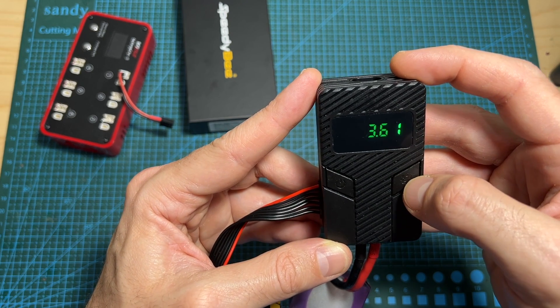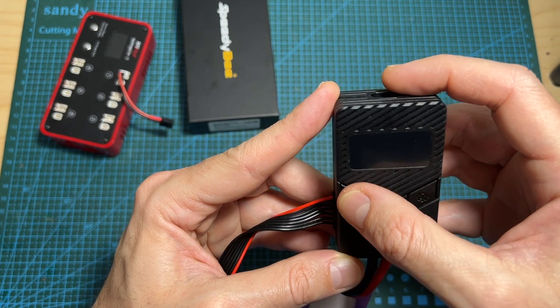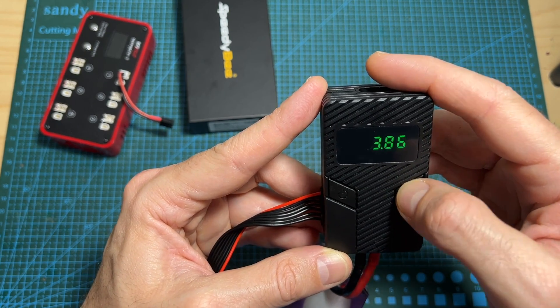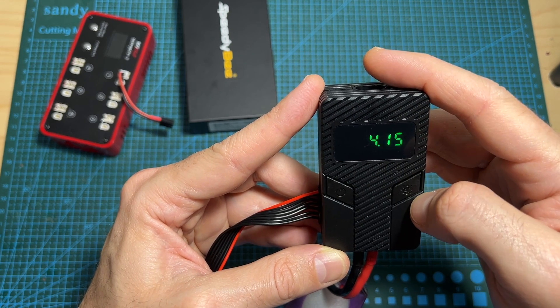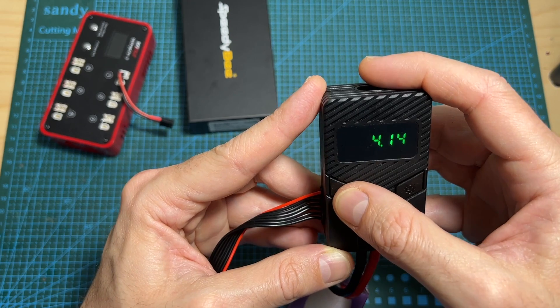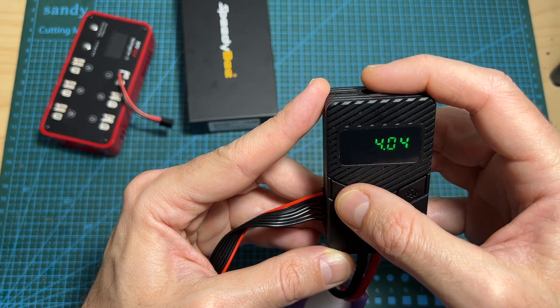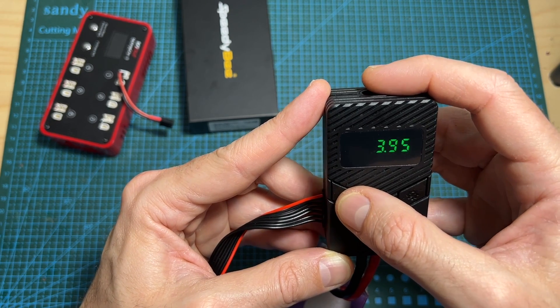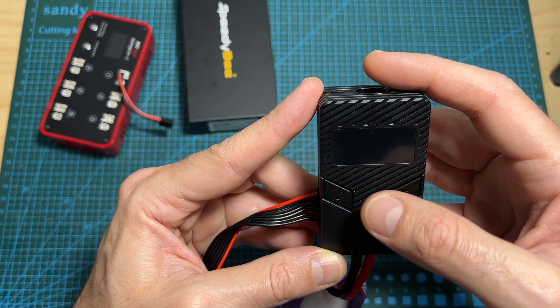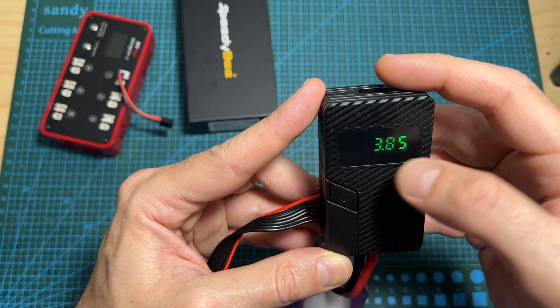In order to set the minimum voltage per cell, long press the settings button. This value can be set all the way down to 3.6 volts and all the way up to 4.15 volts. To save your settings, long press the settings button again. This is a LiHV battery, so I'm going to set this value to 3.85 volts.